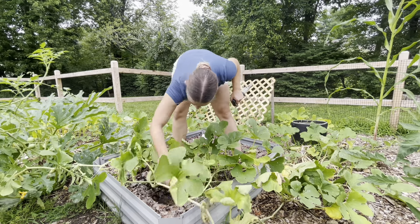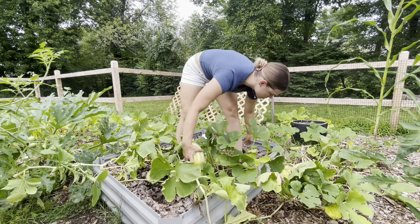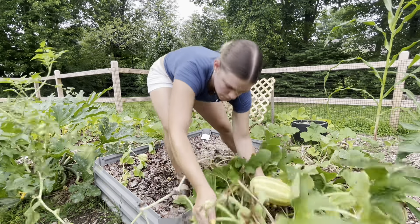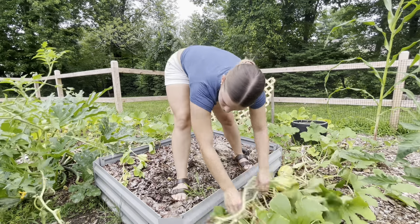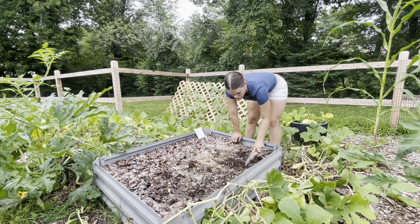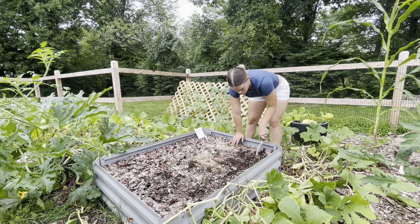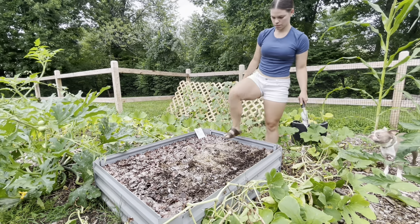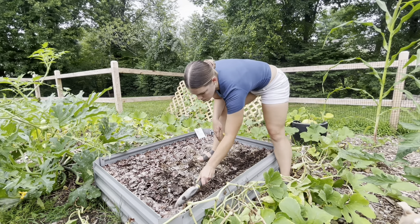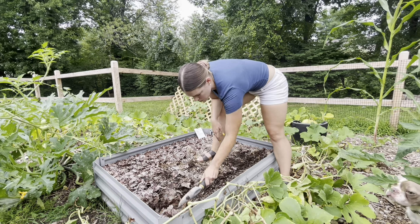I had garlic in this raised bed just a few weeks ago and it looks like my spaghetti squash has made it its home here. I'm checking the squash vines to make sure they have not rooted in the raised bed before I gently remove them. If they had rooted I would have left some of them, but they did not, so I just gently relocate them to make more room for the carrots.